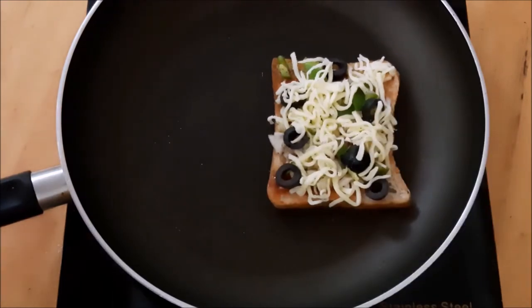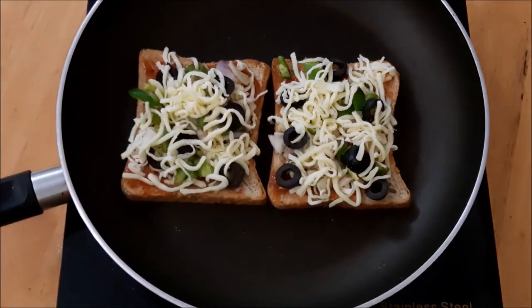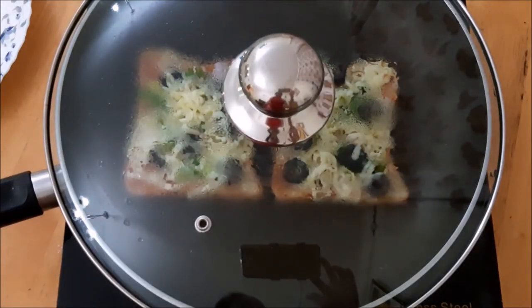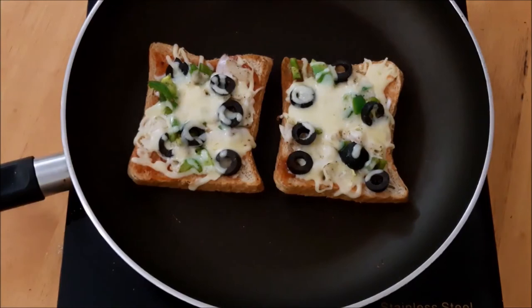If you want, put the heat on a low flame. Put the two bread pieces in the oven. Put it in for about half a minute. Now the cheese is ready to melt and the bread piece is ready.